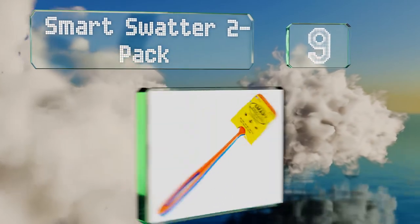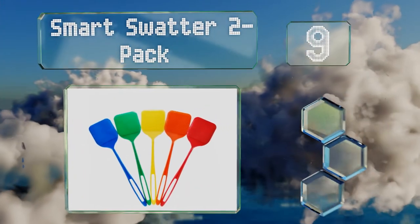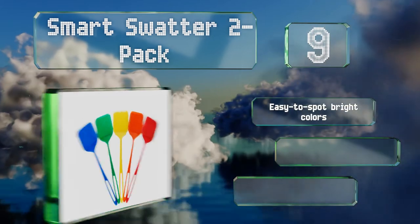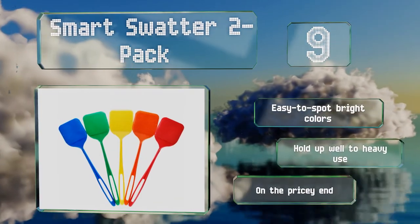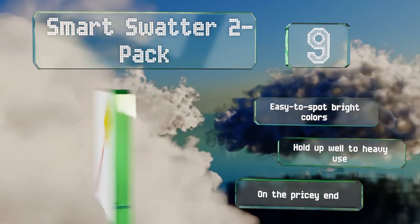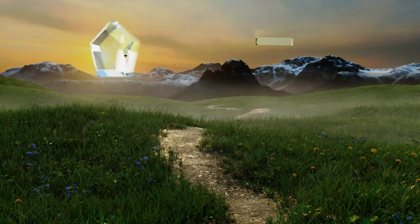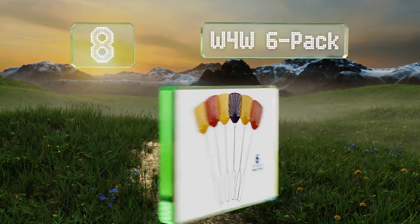At number nine, the heads of the Smart Swatter two-pack boast large surface areas that can handle mosquitoes, wasps, spiders, and other creepy crawlers of almost any size. Each features 904 spikes that will hold onto a dead insect until you tap it on the rim of a trash can. They come in easy-to-spot bright colors and hold up well to heavy use, but they are on the pricey end.